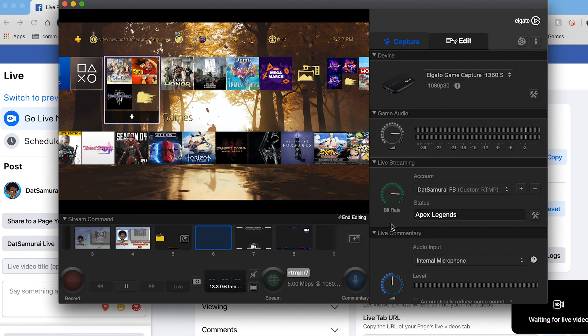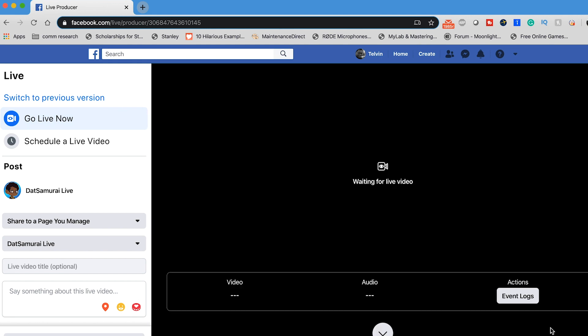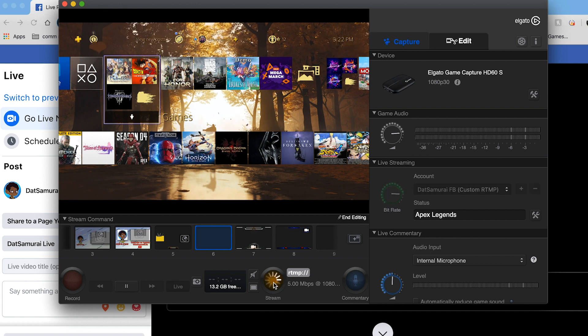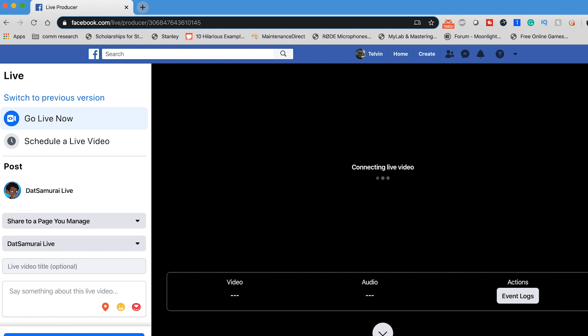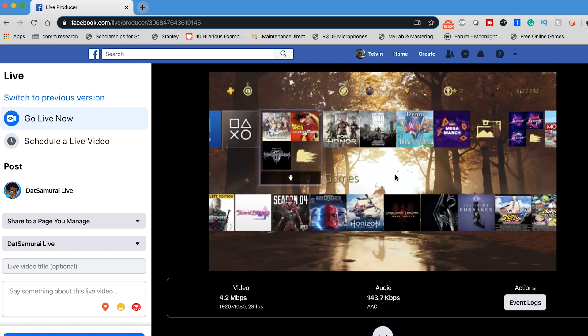Once you have all of that set up, make sure the information looks okay. You'll see here it's waiting for the live video. As soon as you click the stream icon, you'll get a little spinning wheel, and then eventually it connects the video. As soon as it pops up, there's your video — that's just a preview, so I'm not live currently. In order to go live, you just hit the go live button and then you're live on your page. Super easy, super simple to set up — it's just that one thing that no one really tells you how to do, and that is how to stream to a Facebook page.